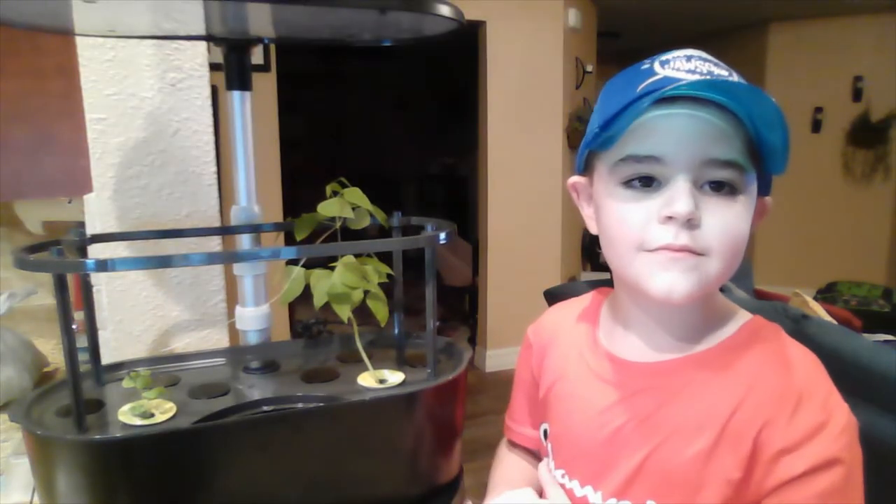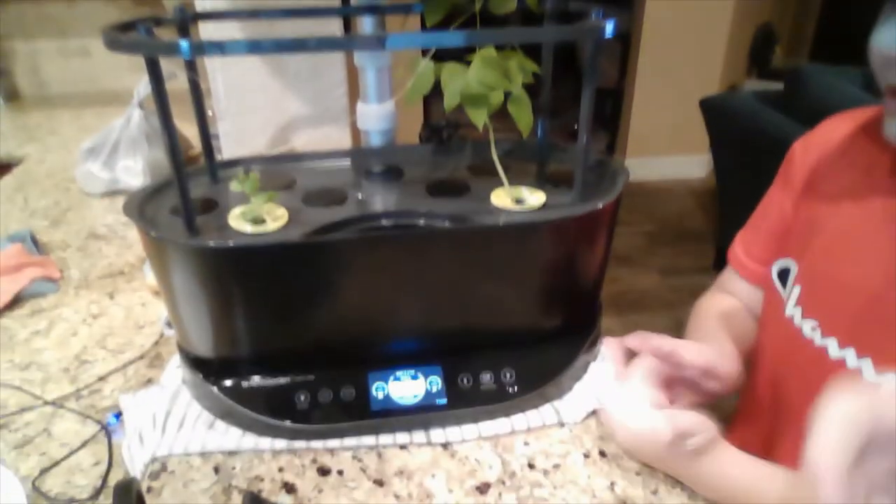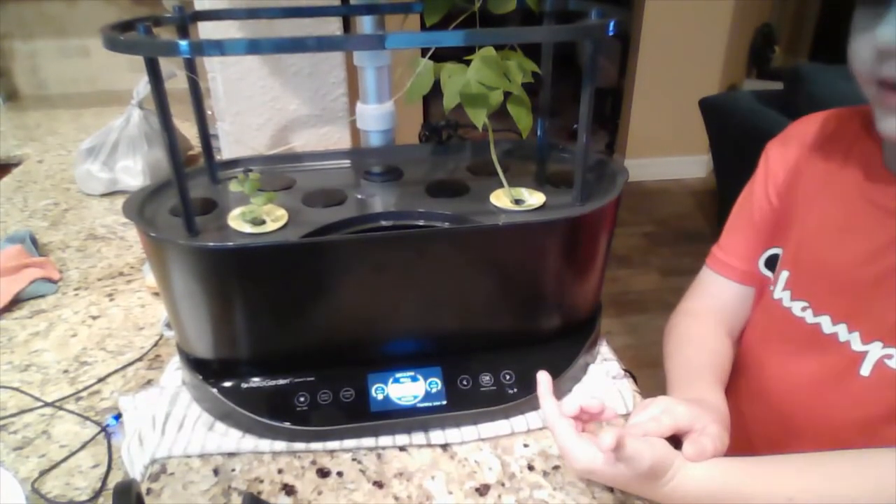So, Nathan, after you put the plant feed, what do you do? Click the OK button. Yes, sir.